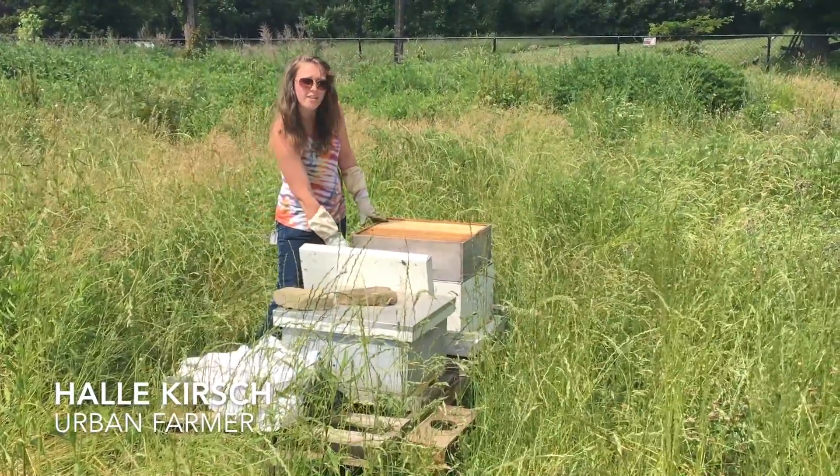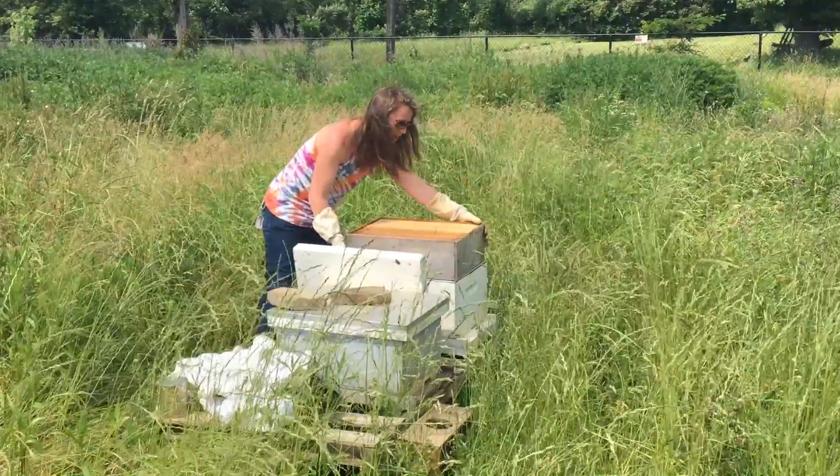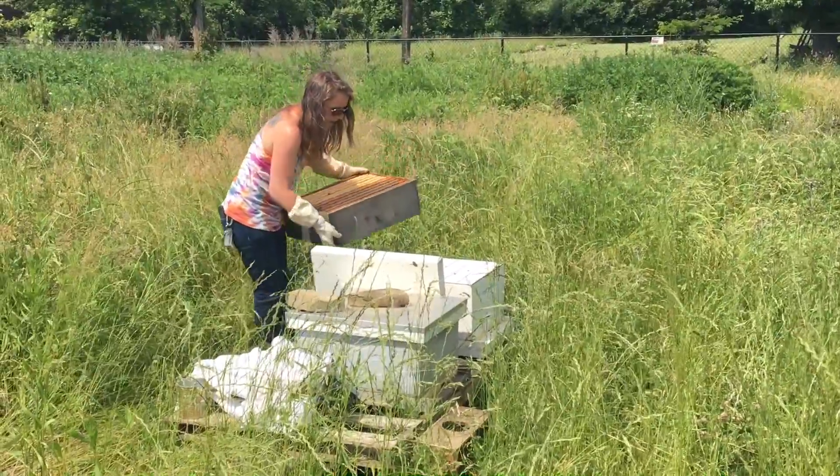The bottom box is the brood box where they have all the eggs and larva. The top box is where all the honey is stored. In between is a queen excluder so that the queen doesn't lay eggs in the honey box.